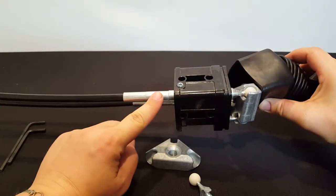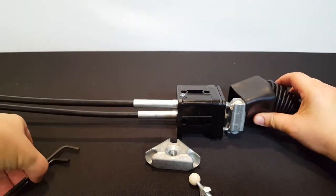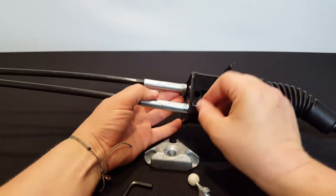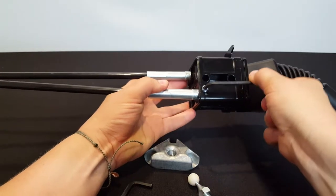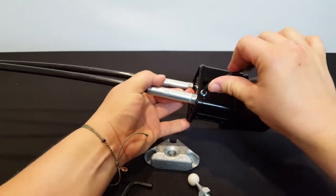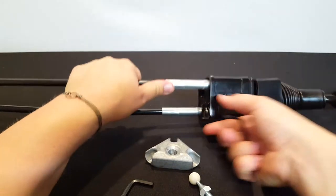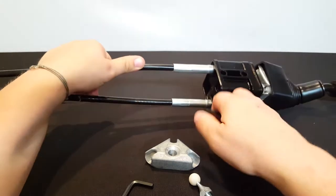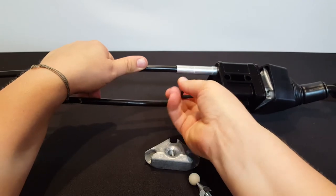The cables are anchored to the base in the same way on the new style joystick that Quaker uses. You take a metric number four Allen wrench to loosen it up and tighten it to anchor it. The same is true of replacing the pivot pin inside — there's a number five Allen screw down here that you use to loosen that and take it out.